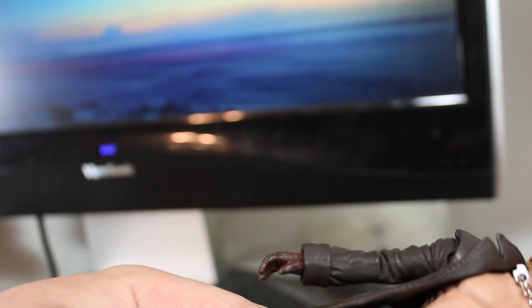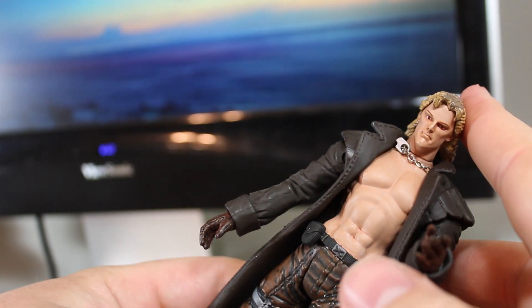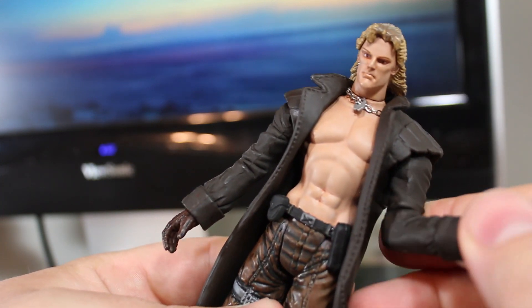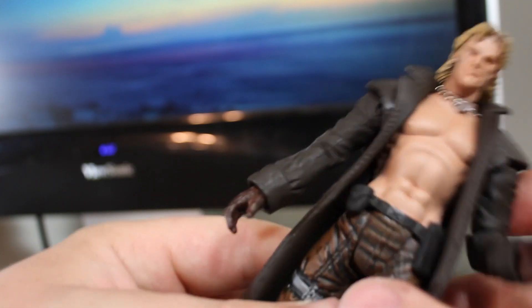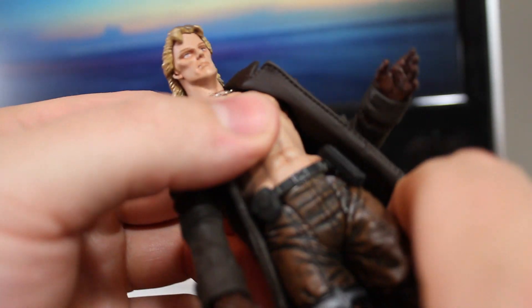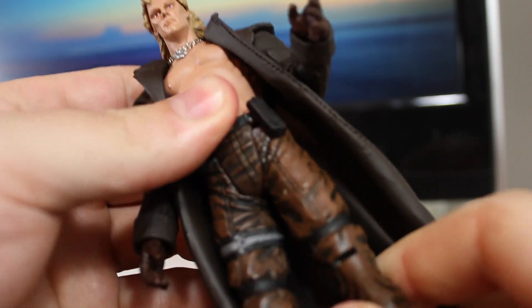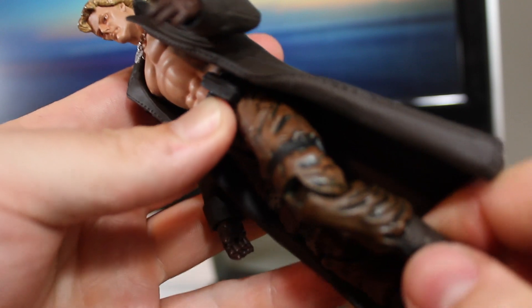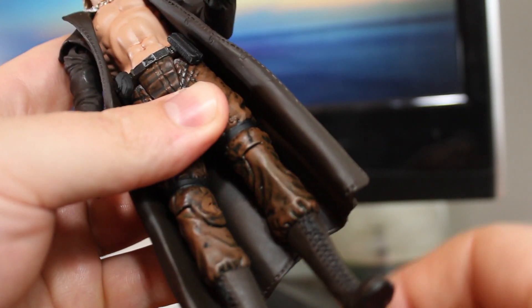Let's go over the articulation. He has a very tight swivel at the neck with a dog tag chain, the same kind of elbow joints as Solid Snake which is a bit odd, but his shoulder joints are a lot better on this figure. No hip joint, no waist joint — the hips go in and out a little bit. Knees bend and there's no foot articulation. So articulation-wise, this thing absolutely sucks.